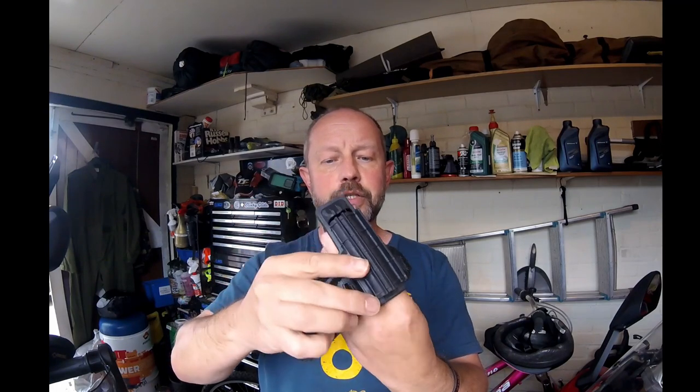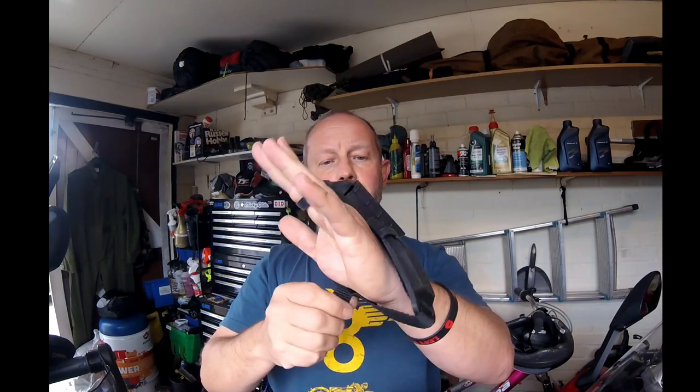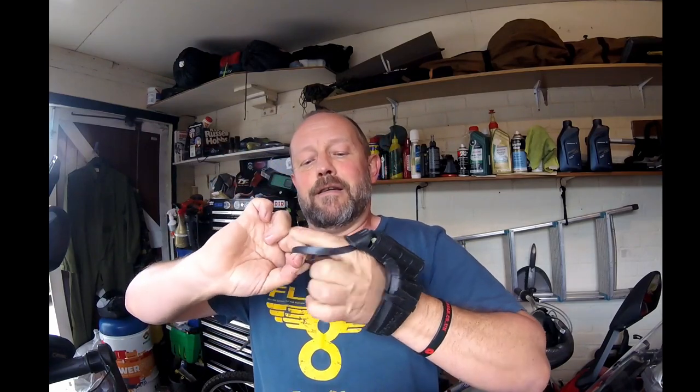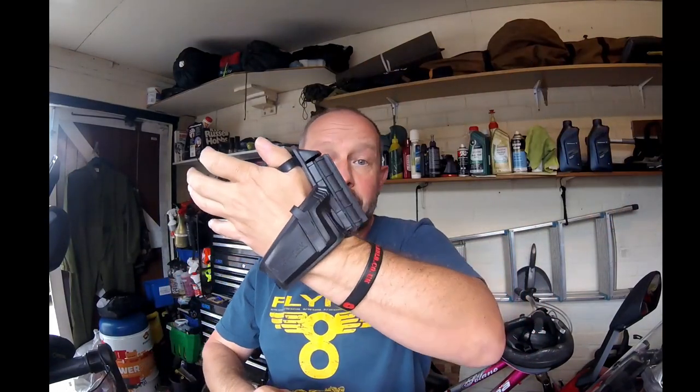All you do is you put it on a gloved hand like that, pull it tight, and then it sits on your wrist like that. You can do it on a single finger or you can put it on your thumb so it sits on your thumb like that if you so desire.